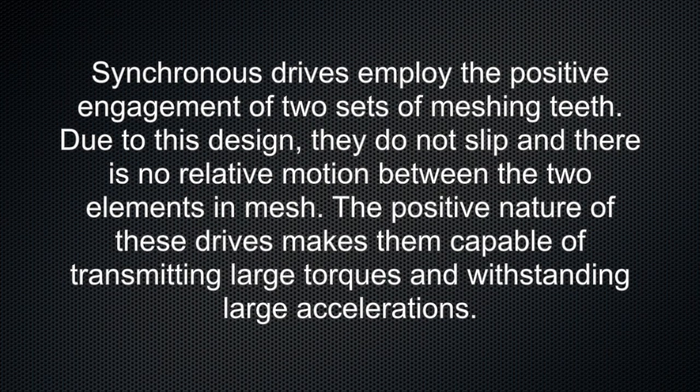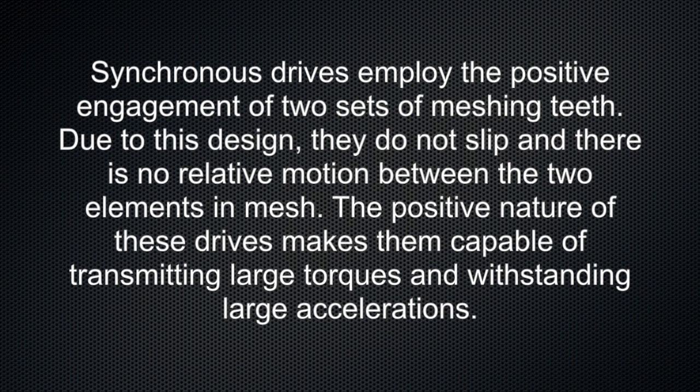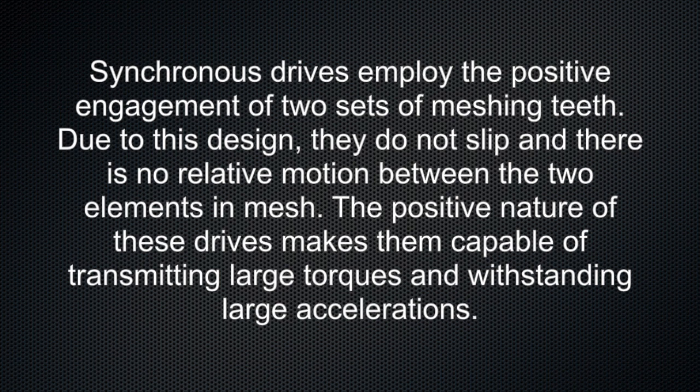Synchronous drives employ the positive engagement of two sets of meshing teeth. Due to this design, they do not slip and there is no relative motion between the two elements in mesh. The positive nature of these drives makes them capable of transmitting large torques and withstanding large accelerations.